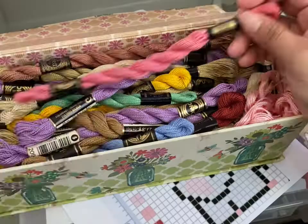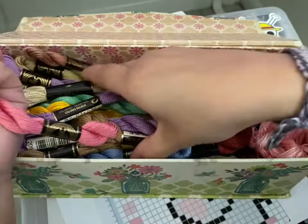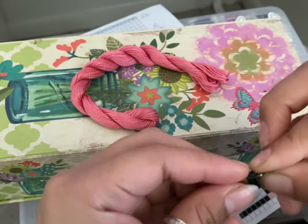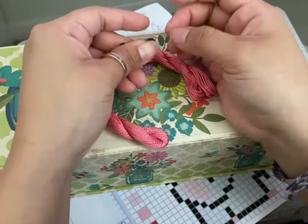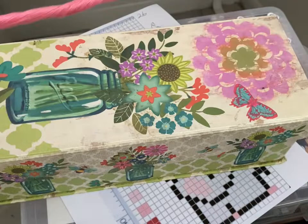I decided to go with this color for my base. I'm going to cut it, because for the base you only ever use it to knot onto — you don't use it for anything else. So I don't like to cut a lot of string for the base because it's a waste; you just end up cutting it off at the end.